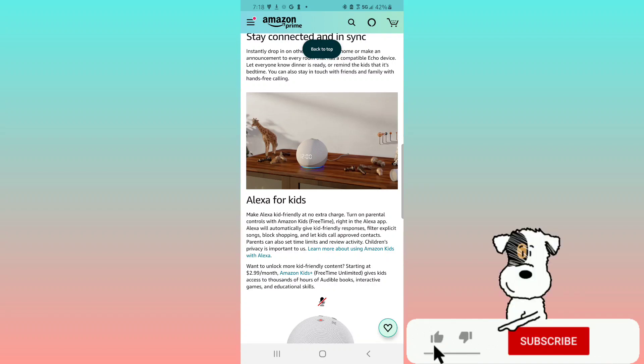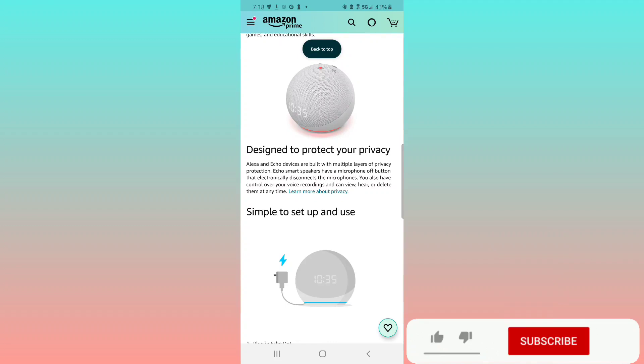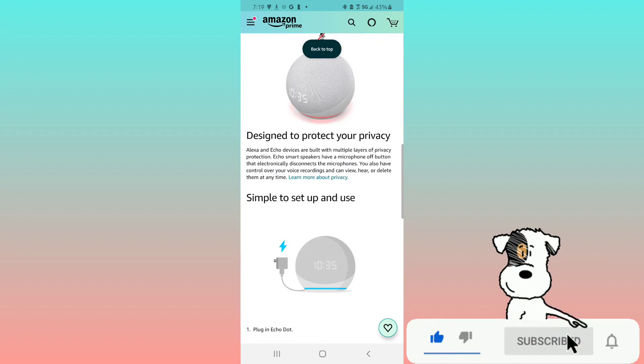Designed to protect your privacy, Alexa and Echo devices are built with multiple layers of privacy protection. Echo smart speakers have a microphone shut-off button that electronically disconnects the microphones. You can also control your voice recordings and view, hear, or delete them at any time.